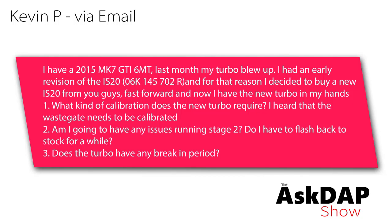Kevin P asks via email: I have a 2015 MK7 GTI. Last month my turbo blew up. I had an early revision IS-20, and for that reason I decided to buy a new IS-20 from you guys. Fast forward and I have the new turbo in my hands and I have a couple questions.